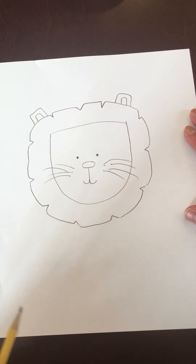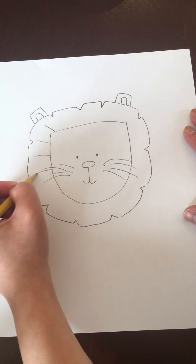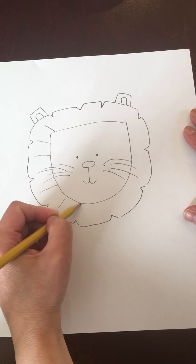Now for the rest of the mane, all you're going to do is just add more detail. You're just going to add some lines, kind of like a sun. Just draw lines.